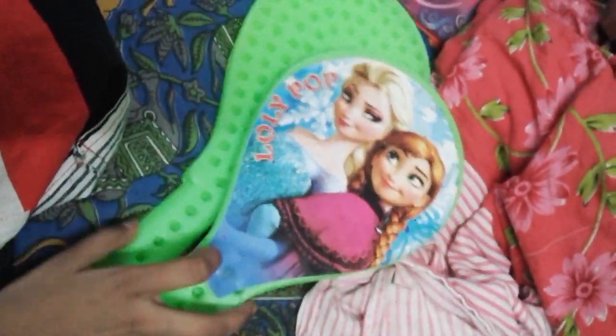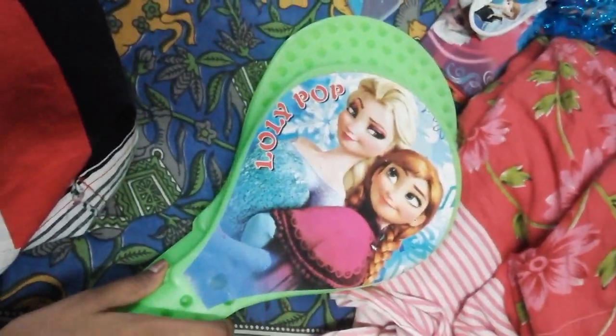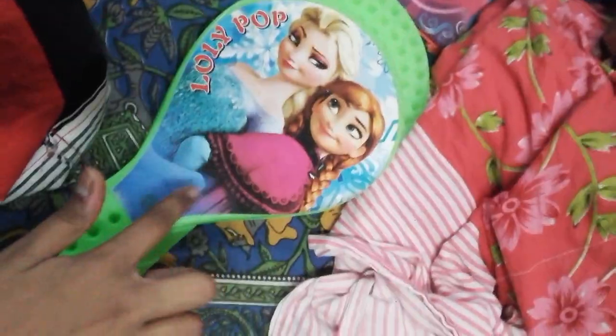The third thing is very good. We got badminton rackets of Elsana. Wow, we got an excellent hairband. There is a bow of Anna and there is a heart shape of Elsana.